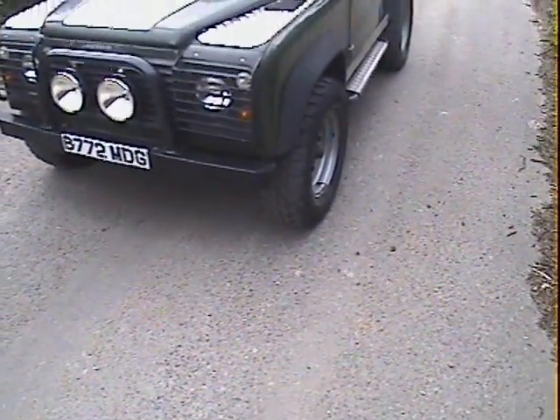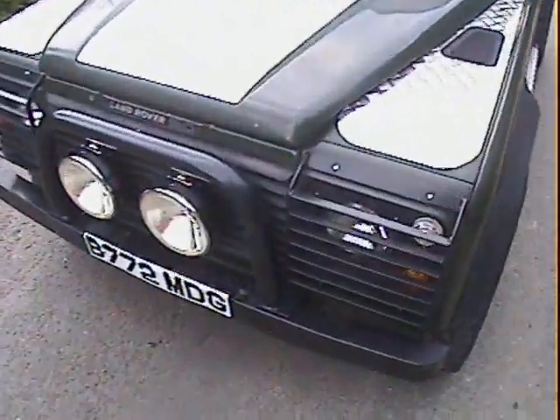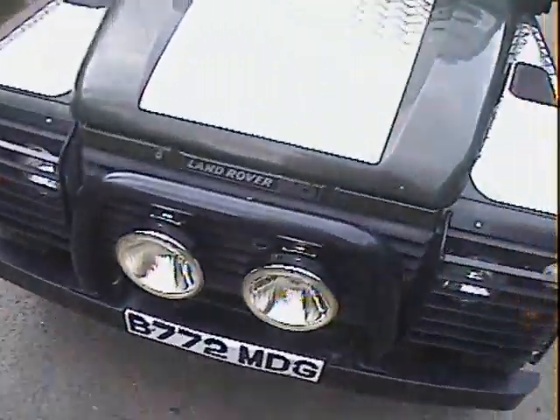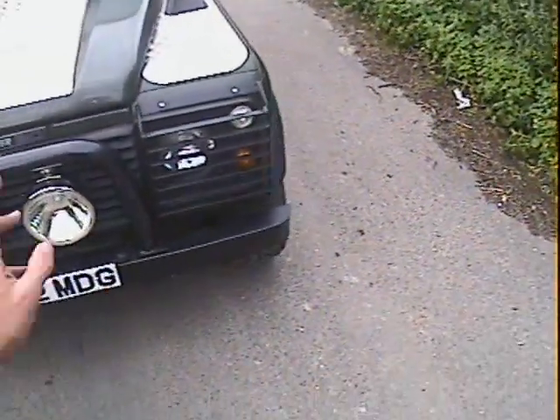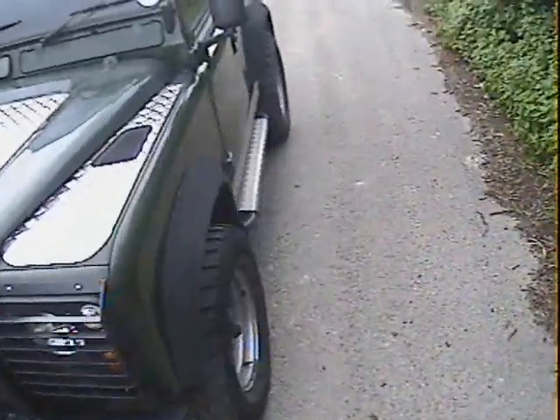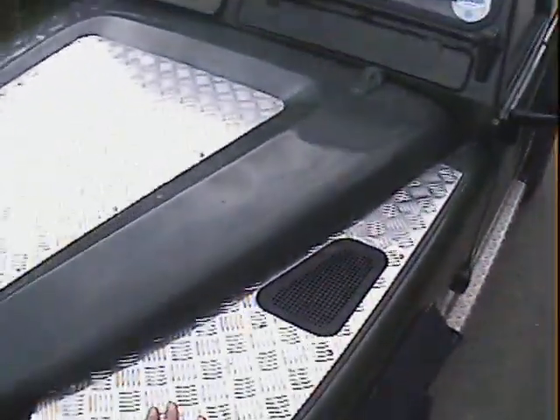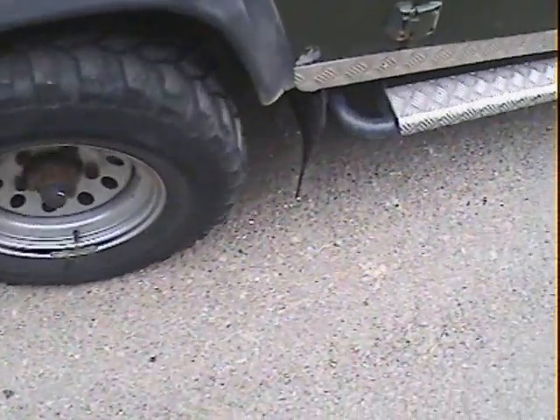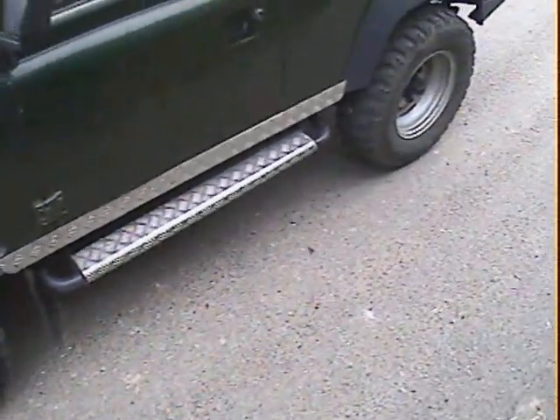From the front we've got a Land Rover front bar with a set of big spots — though the big spots aren't wired up yet; I think the switch is there but the wiring hasn't been done. You've also got front light guards, checker plate on the front wings and the bonnet. A super set of Colway G-Tracks, 265-75R16s — nice big wide tyres. Plenty of off-road tread but they're not too bad on the road either, on steel modular rims.